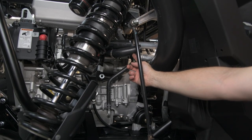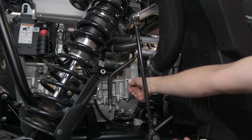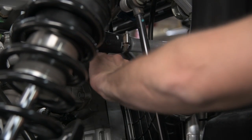Now that we've removed this hose to drain the coolant, we're going to remove this hose completely so later on we can replace it with a different hose in the kit. We're going to return this hose back to its original spot and tighten the worm gear clamp.